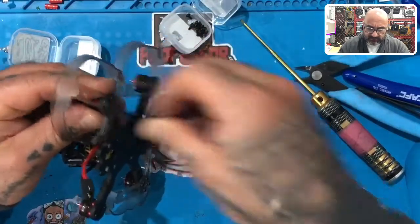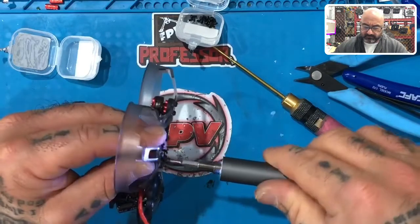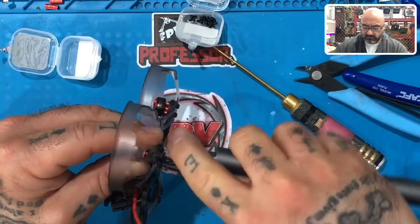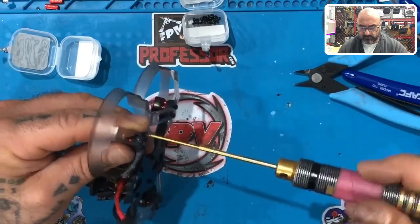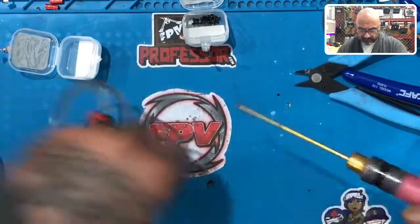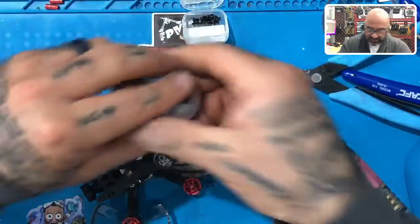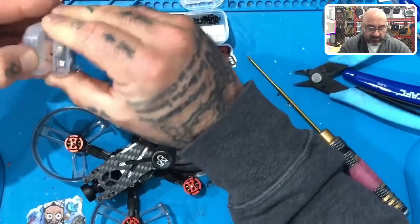Let's put this last one in. All right guys, we've got one more to go — look at that, looking like a champ right there, that looks gorgeous. Throw that one out and we've got one last motor prop guard to do, and then we are done with that and we get to the programming side of things.